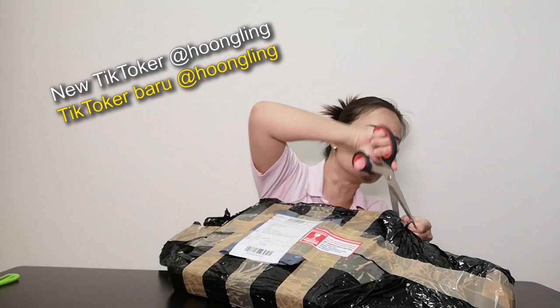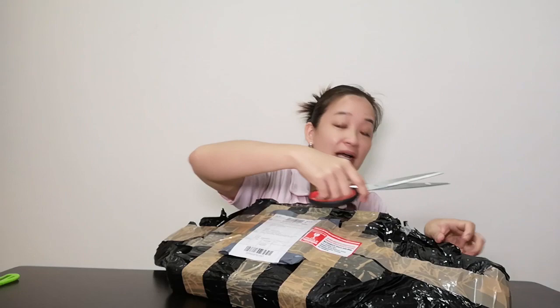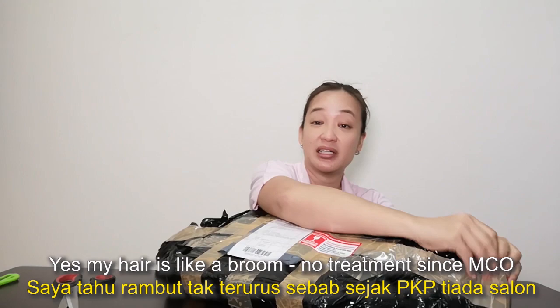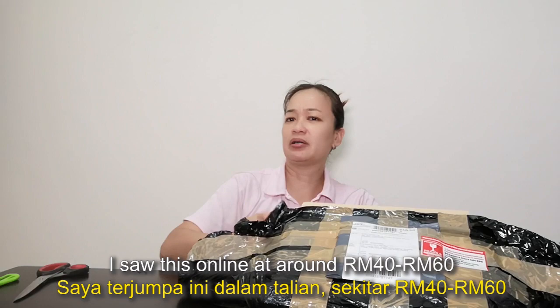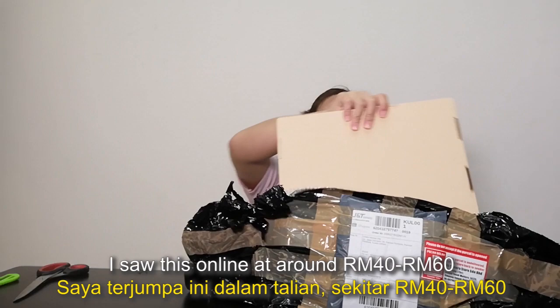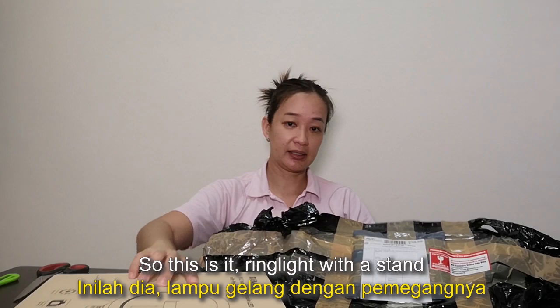My hair looks a bit wild — during the MCO I haven't been for any treatment, and if I tie up a ponytail at the back it looks like a broom. I saw it online for about 40 to 60 ringgit overseas, but I wanted it quick, so this is it — the ring light, and it also comes with a stand.